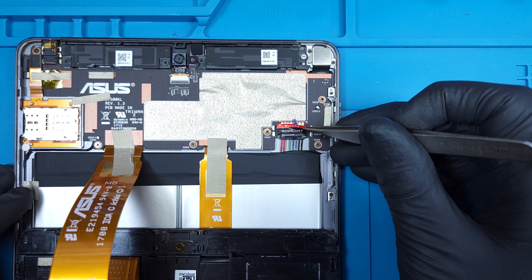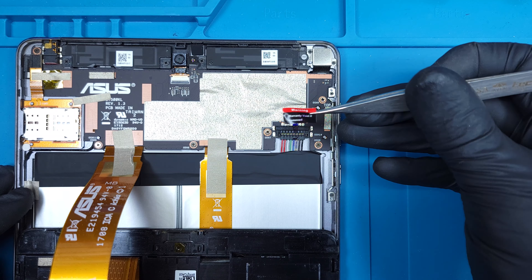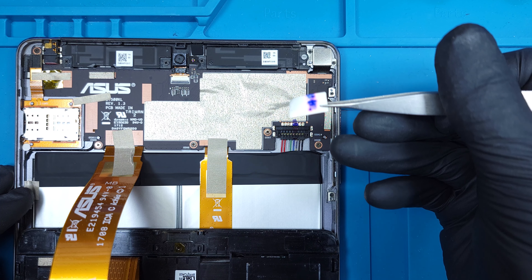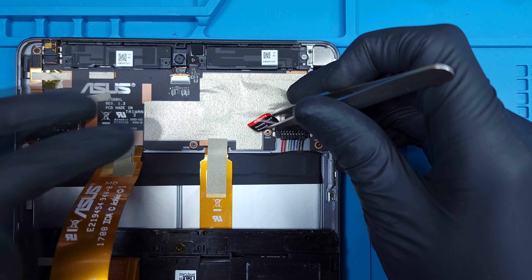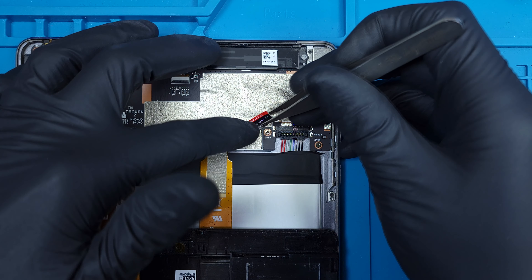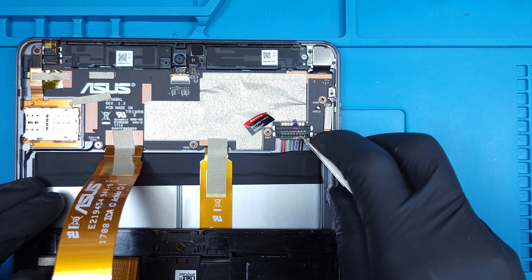Asus has placed a warranty void sticker over the battery connector. Normally I would expect this sticker to rip or leave some kind of residue to indicate that it had been tampered with, but in this case they've used a basic sticker that can be peeled off and placed to the side. Technically, the sticker is still in the device and unbroken, so is the warranty really voided?